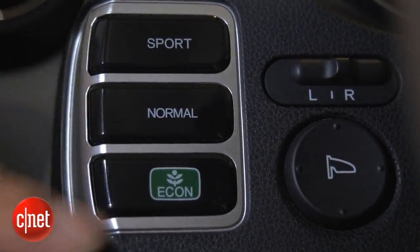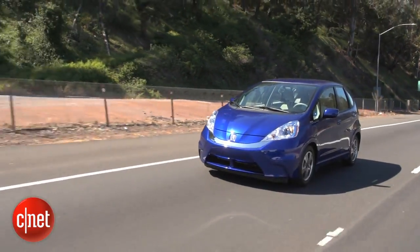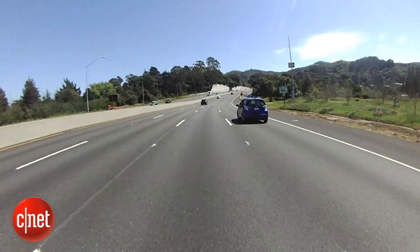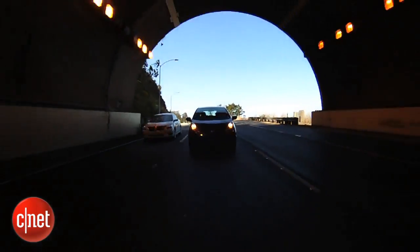About those three mode buttons — Eco, Normal, and Sport — what a difference, more than any car I've ever driven with similar buttons. Eco is really tepid; you can't get much out of the car, but it makes the range improve significantly. When you go to Normal, you feel an immediate difference in responsiveness, and Sport brings another huge jump. You also notice a big change in the predicted mile ranges on the gauge — roughly 12 to 15 percent different between each step. So going from Eco to Sport, ballparking, you lose about a third of your range.